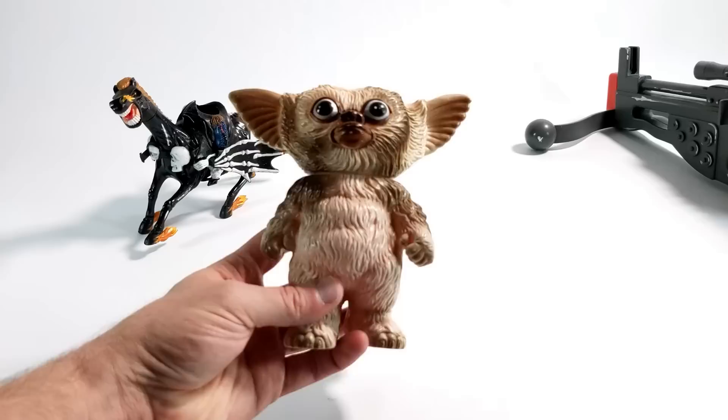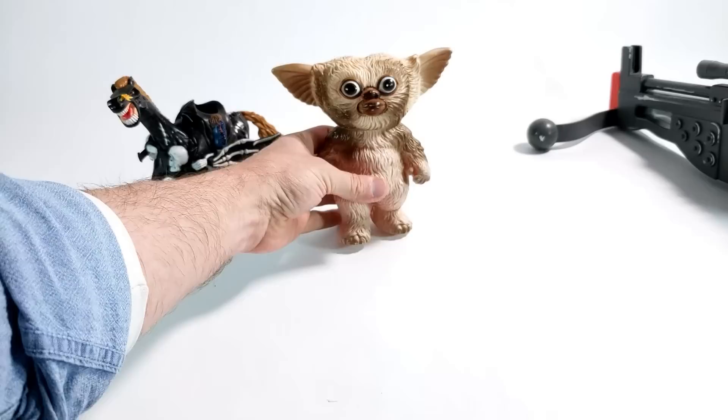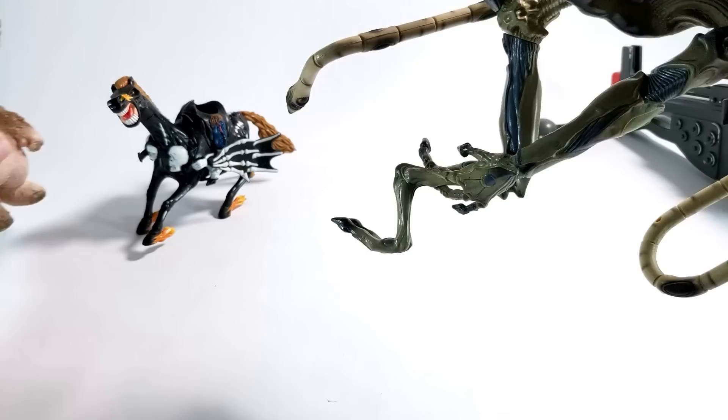Next up we've got — I don't know — this is like Gizmo's cousin or something. This is a weird knockoff piece for sure. I don't think there's any markings on this. Yeah, there's no markings on it or anything. And just from the look of it, you can tell that is not an official piece whatsoever. It is weird. The head doesn't really move, so I don't know what the origin of that is — other than my nightmares.